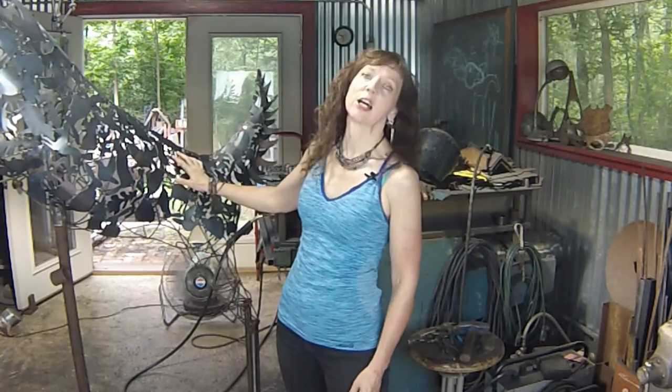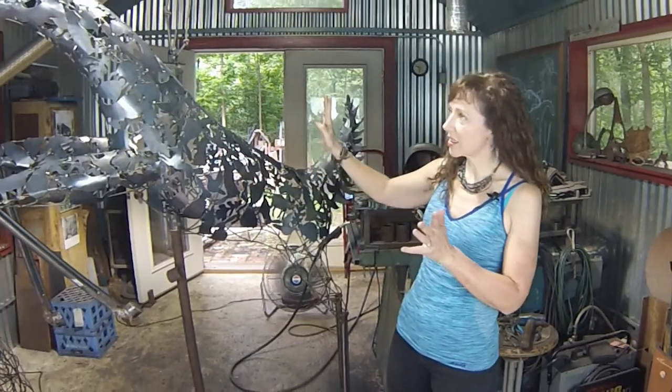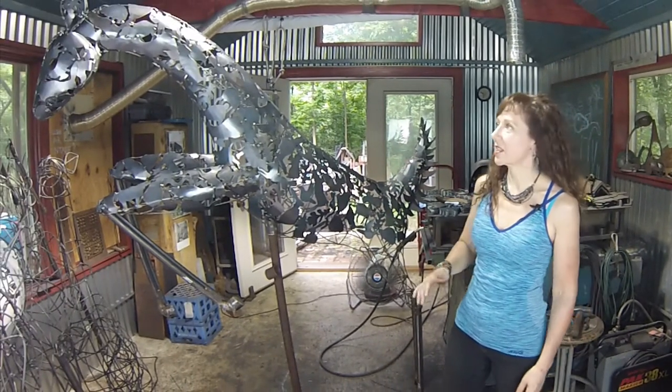Hi guys, welcome back to Soulandia. I've been working a ton on the deer. The last time I showed you a video of this whole process, I was framing in the head, and as you can see, I've gone well beyond that.